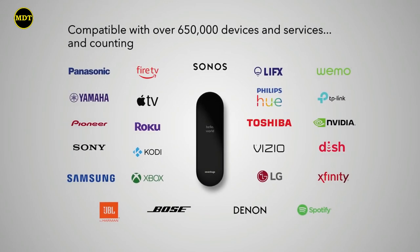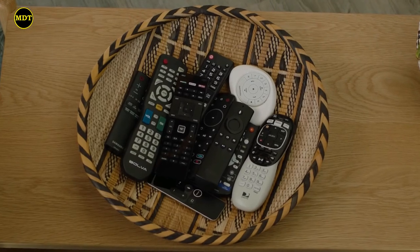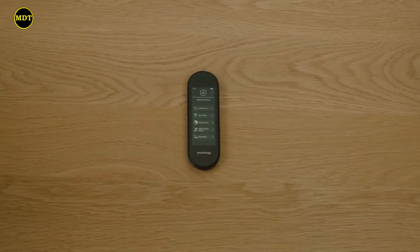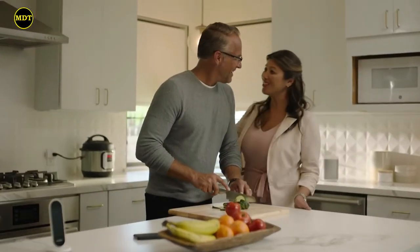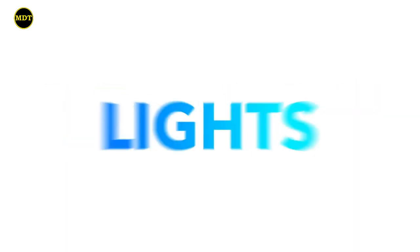Smart Remote is compatible with over 650,000 devices and has custom integrations with some of the world's most popular products and services. So get ready to say goodbye to all of this, and welcome to a world that's easy to control — because life's better when it works together. TV, music, lights.